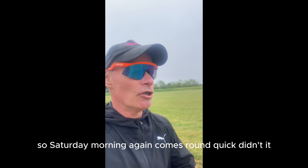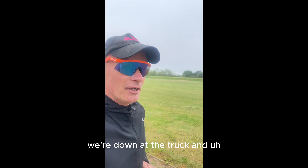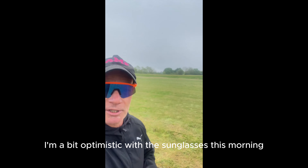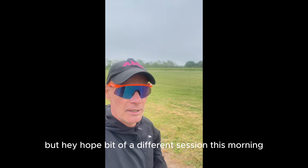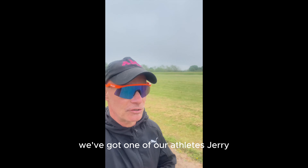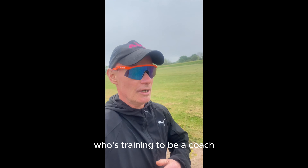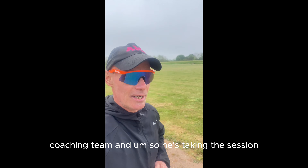Saturday morning again — comes around quick, doesn't it. We're down at the track and I think I'm a bit optimistic with the sunglasses this morning. A bit of a different session this morning — we've got one of our athletes, Jerry, who's training to be a coach level one and two for the British Triathlon coaching team.